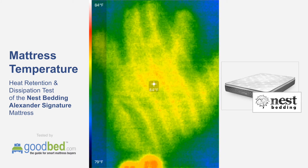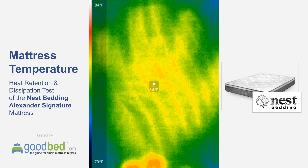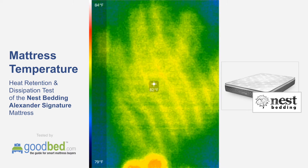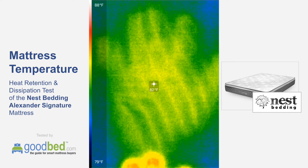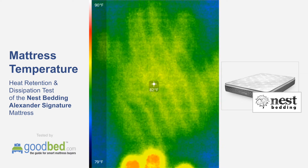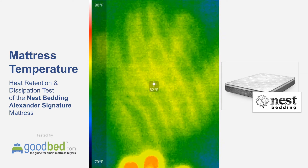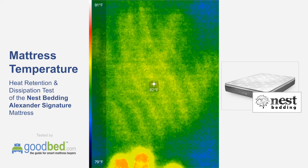Here we are at almost 45 seconds in and we're down to about 83 degrees. Now we're down to 82 at the one minute mark. You can see it's definitely starting to fade away.